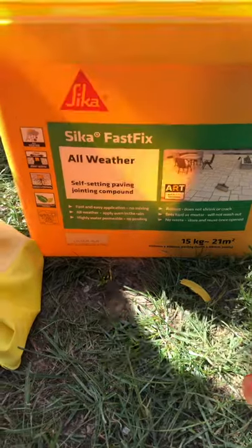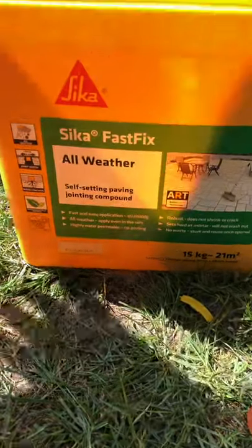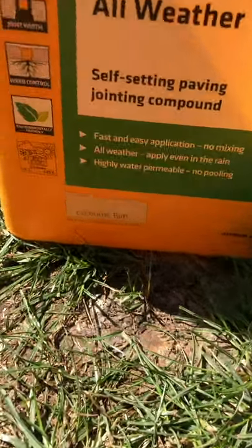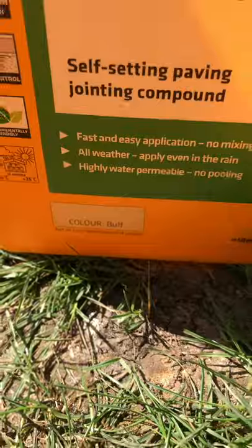This is the stuff we're using: Seeker Fast Fix All-Weather Self-Setting Paving Jointing Compound. We've elected to go with the buff colour. There is a grey colour as well.